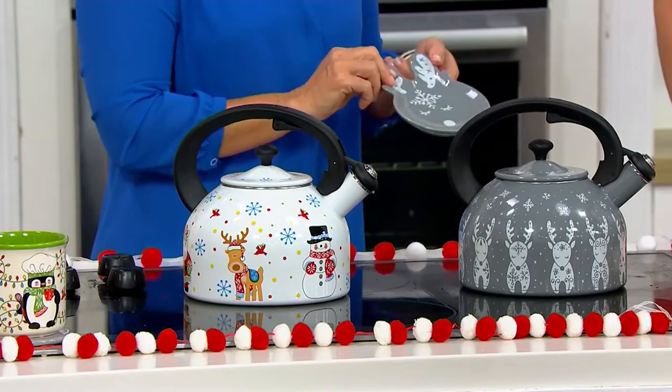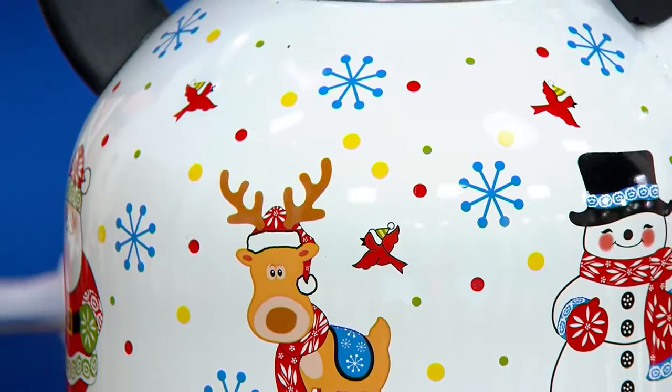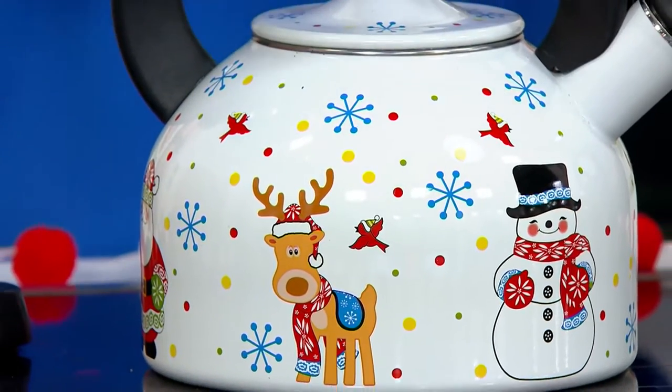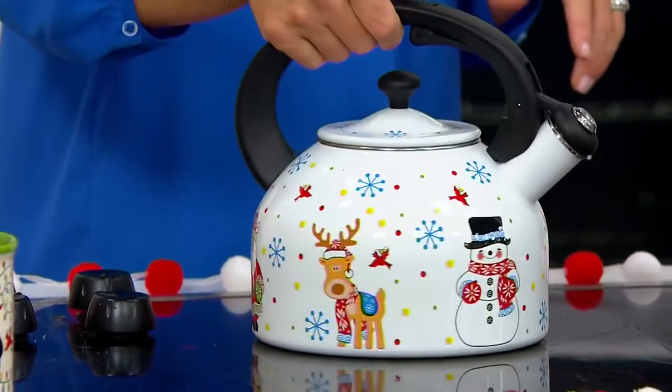$24.32 — I feel like that's the price my mother paid for her tea kettle back in 1982. It's actually, if you're looking at tea kettles out there, this is an incredible value for everything that you're getting, including all of the decor and all of the detail. With enamel on steel, you truly can get the pink of the cheeks, the sweet red of the scarf, and all of those snowflakes placed around the edges, even up on top of the lid.